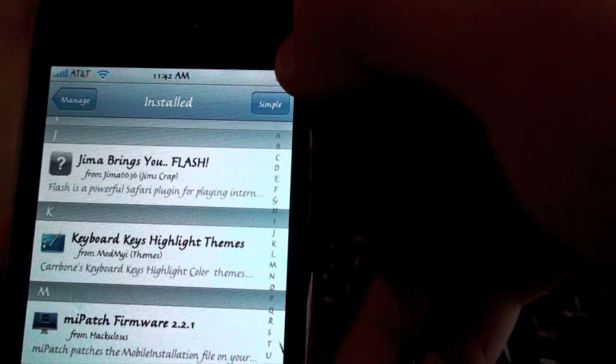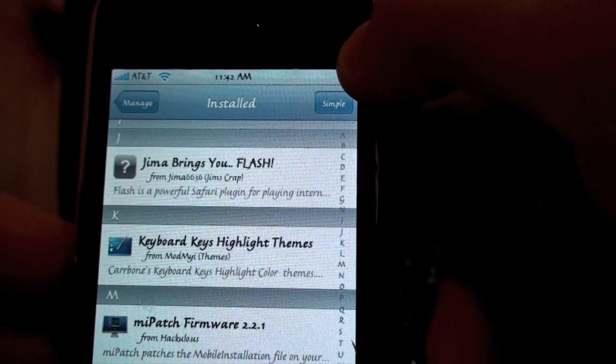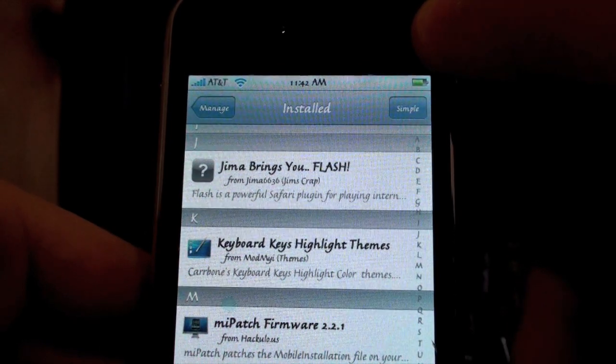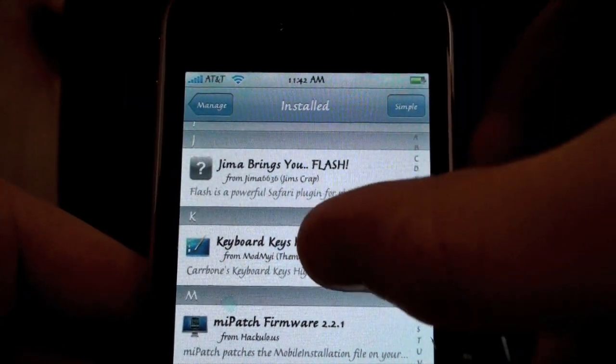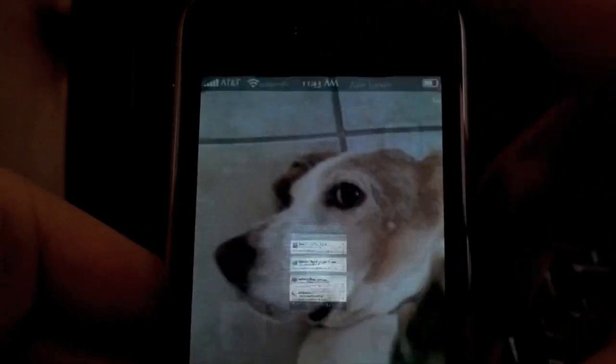See right there — keyboard keys highlight themes. You can just start typing that into the search box and you will find it easily. So you're going to install that, and then once it's fully installed, click the home button.